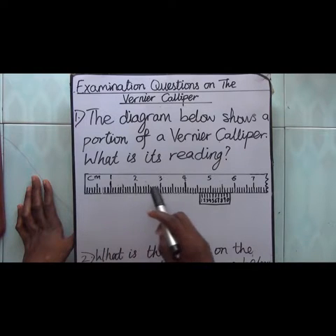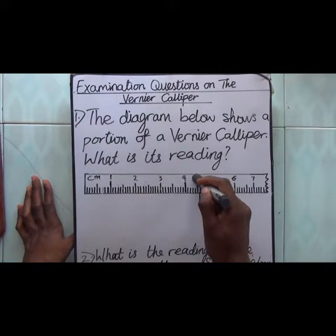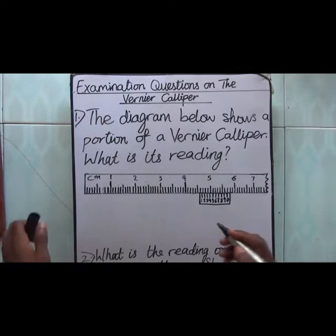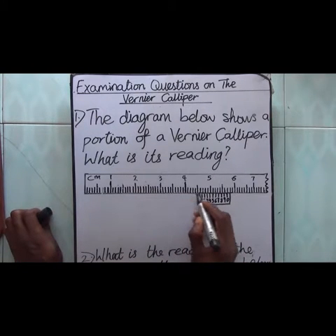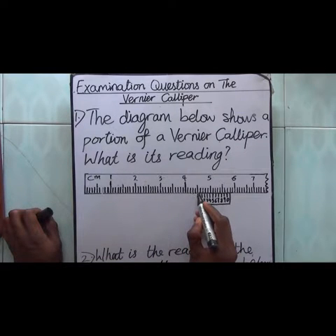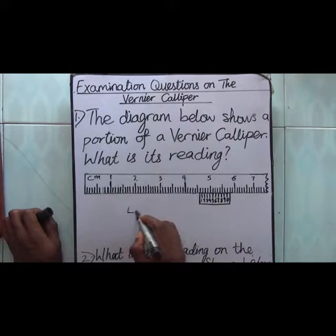You look at the reading on the main scale. This is the main scale and this is the vernier scale. What reading do we have on the main scale just before the vernier scale? We have 4 centimeters. Then 0.1, 0.2, 0.3, 0.4, 0.5 comes just before the vernier scale. So we arrive at 4.5.